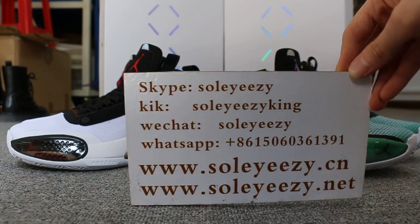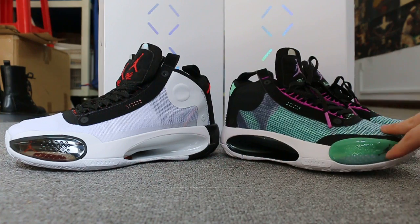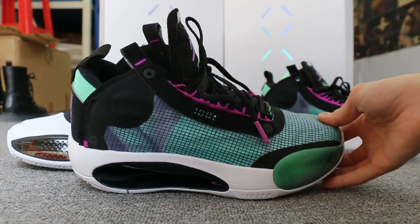Today I want to show you guys the Air Jordan 34 in blue oil and red. First, let's check on this one — the blue oil — starting with the side.